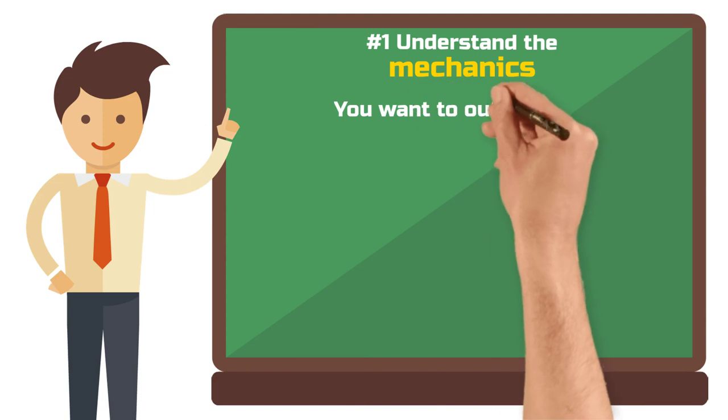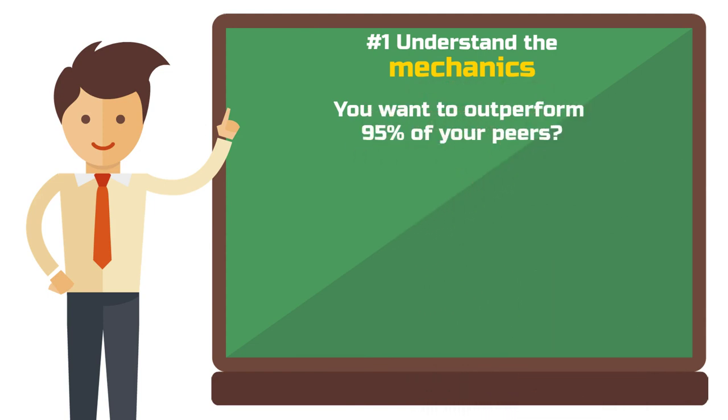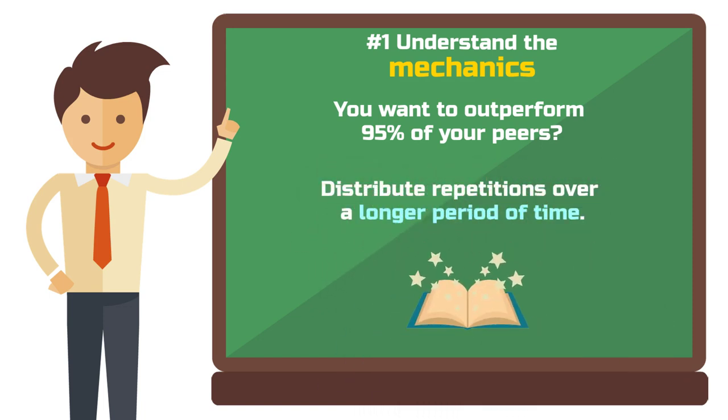This process solidifies your knowledge more sustainably than repeating information in short, dense intervals. To outperform 95% of your peers, start studying with short, semester-spanning sessions as soon as you get the lecture notes, rather than cramming at the last minute.